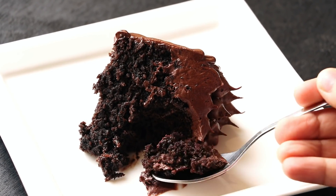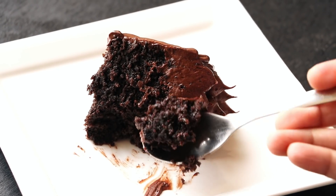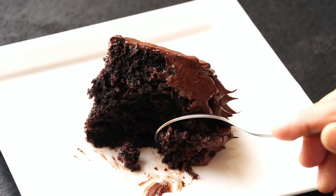In this video we'll see the recipe of a super moist decadent chocolate cake, and yes it's a no-bake cake because it's a steamed cake. Let's get started.